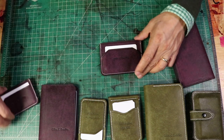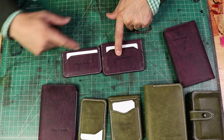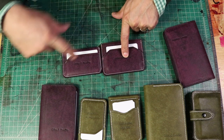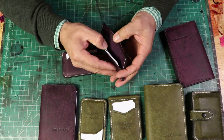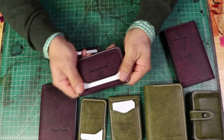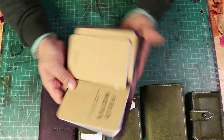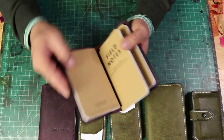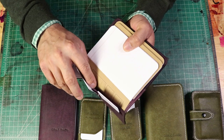I also made this larger wallet — more of a European style, because European currency is a little bit bigger than American currency. It has three pockets as well. You have plenty of room here for credit cards and it holds really, really nice. Absolutely beautiful. And I also made, again, my field notes booklet — little journals you can carry. It has room for credit cards and an extra pocket.